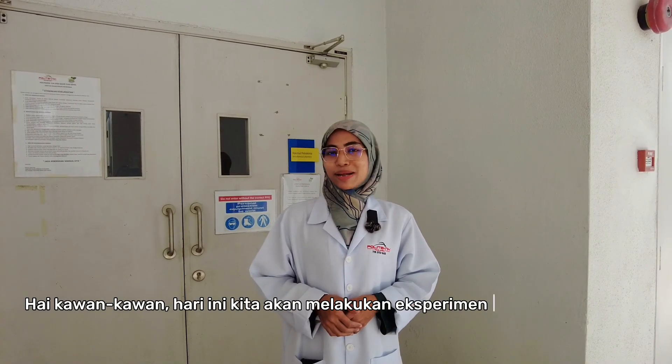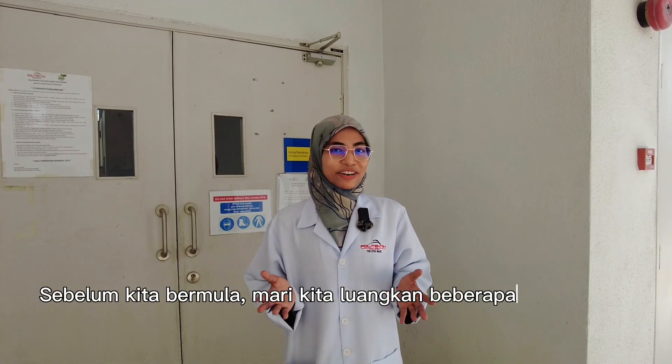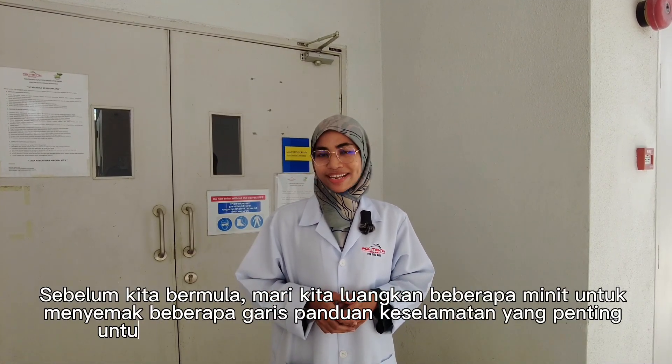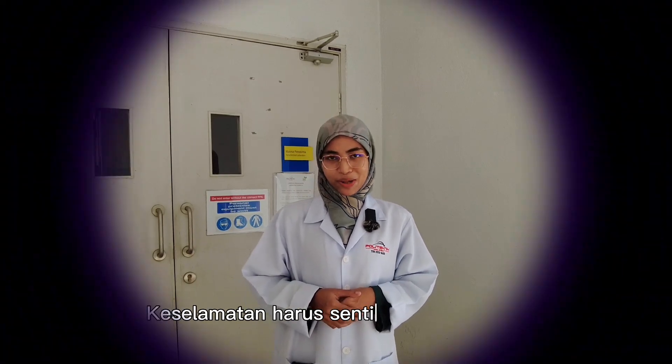Hi guys, today we are going to do some cool science experiment using some red cabbage. Before we begin, let's take a few minutes to review some important safety guidelines to ensure a safe working environment. Safety will always be our top priority.